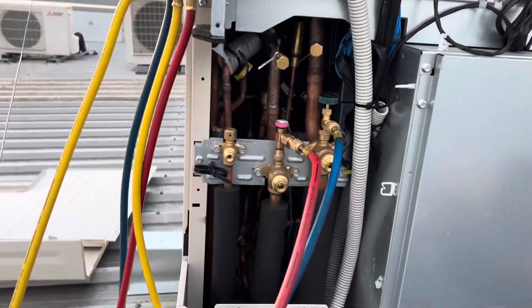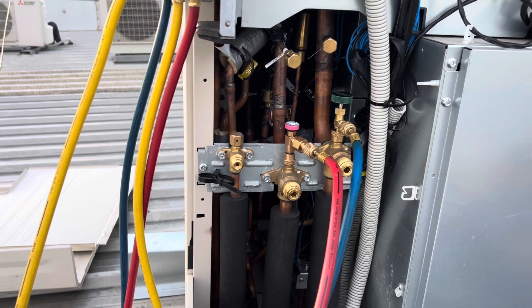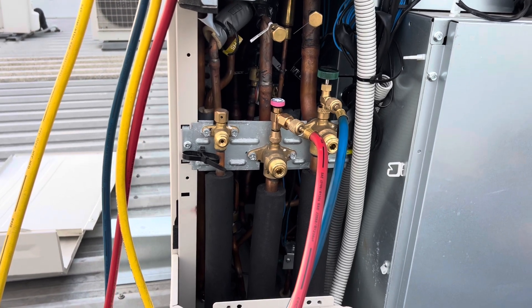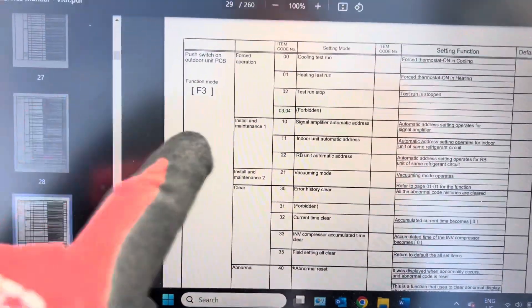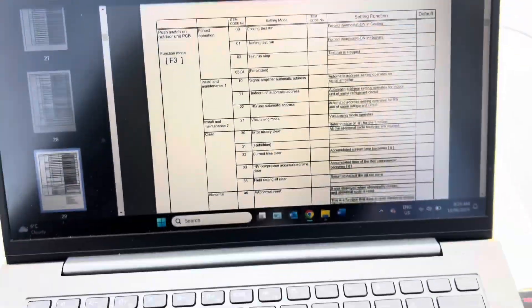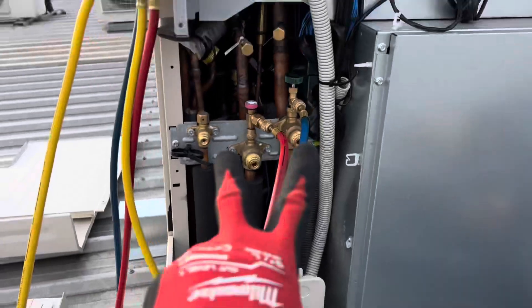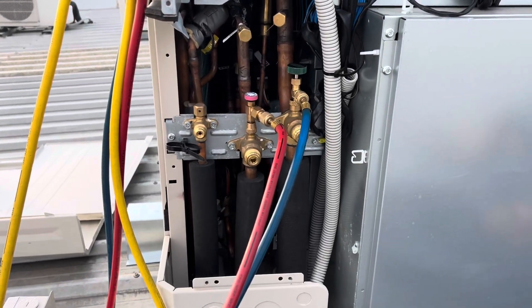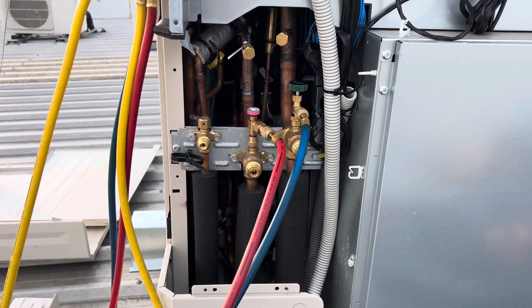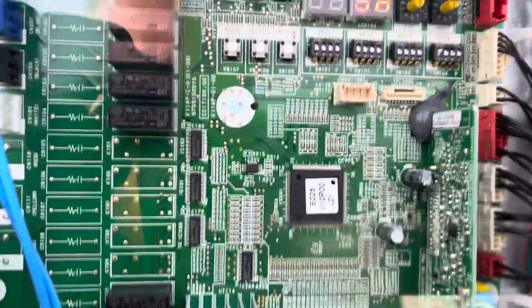All set up, ready to go. From my understanding I can use those buttons to get it into a forced cooling. I had a quick flip through the service manual last night and couldn't really find anything. So I've got the service manual here — function mode F3, double zero is a cooling test run. I did look at the refrigerant diagram but it doesn't tell me if both pipes become a suction. We'll just see what happens when I put it into test cooling.